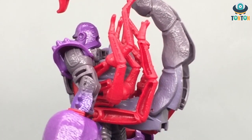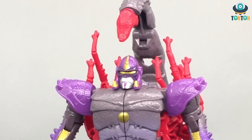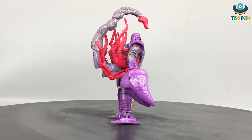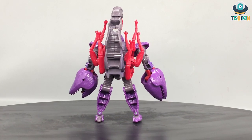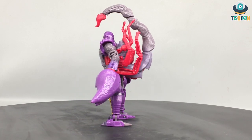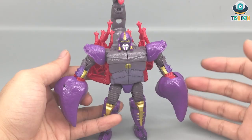So today here we have the Transformers Scorponok. I just saw a video on YouTube about the basics of Scorponok, and I know this is a really complex character because many characters have shared the same name, but each one of them is an individual — the only thing they share is the name. Here we have what I think is the most developed Scorponok character of all time: the Beast Wars Scorponok. Let's begin with the robot mode.